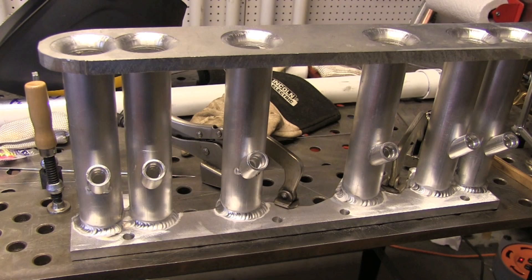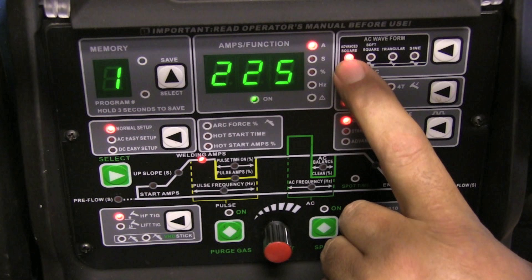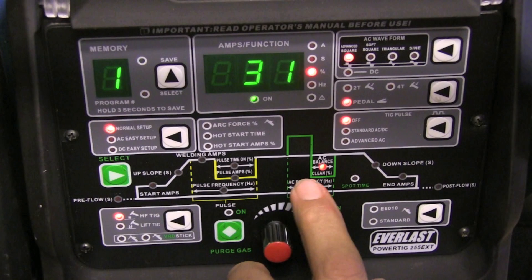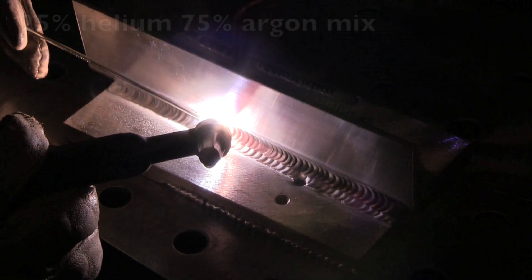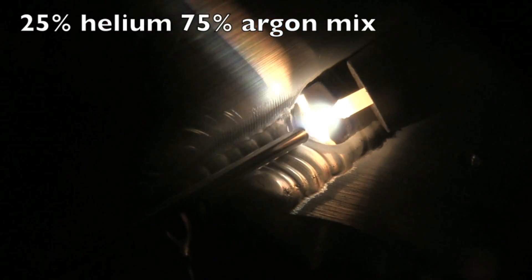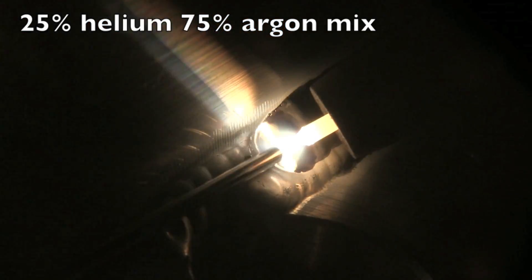This is where we left off with the part one video. Got everything tacked up — the main part of it anyway — and got one side of the flanges welded. I used the Everlast 255 EXT for that, had the machine set on 225 amps. Rarely needed all that; mostly I was under 200. 77 hertz on the AC frequency and 31% cleaning action. I was using a 75/25 argon-helium mix — 25% helium, 75% argon — made for a nice clean puddle, and with the 77 hertz, it puddled immediately.